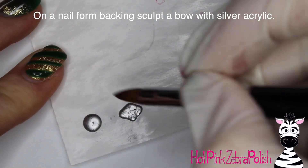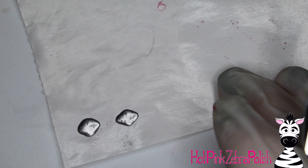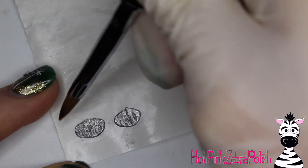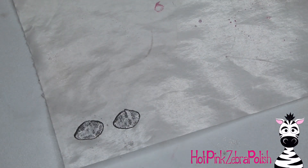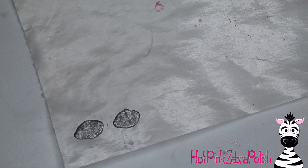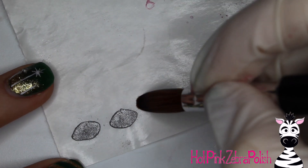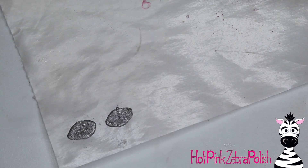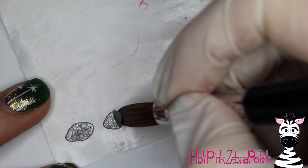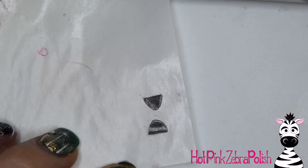Make two little beads of silver acrylic and pull them into a diamond shape. Let them set up until they start to turn matte, pat them out after they turn matte, and reshape them into a diamond. After they seem almost set up — this part takes patience — wait until you feel like they're going to hold their shape, then wait a little bit longer. Take a brush wet with monomer, slide it underneath the acrylic, pick it up, and fold each side of the bow in half. If it's not going to hold its shape, wait a little bit longer and try again.